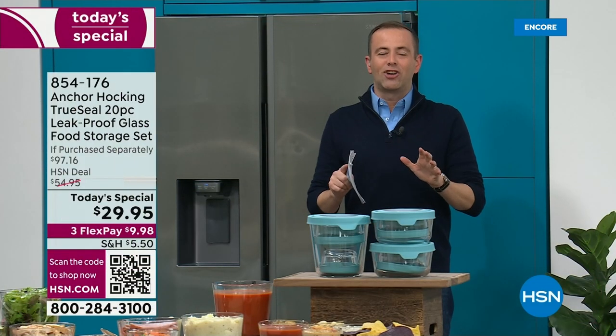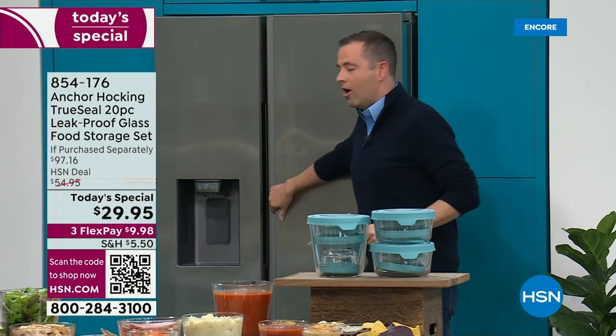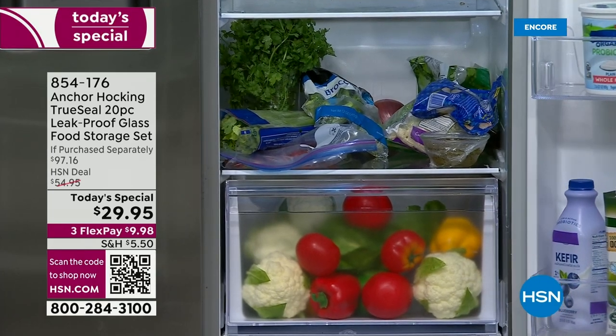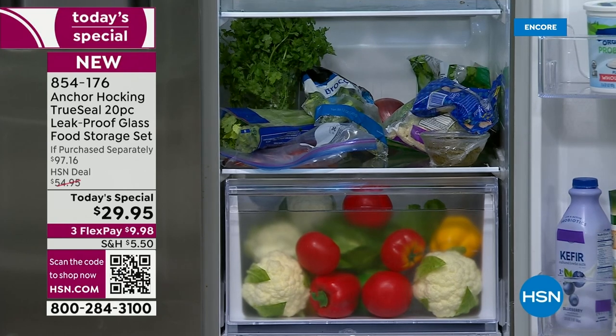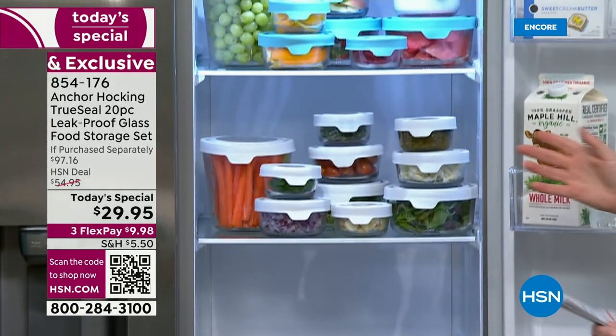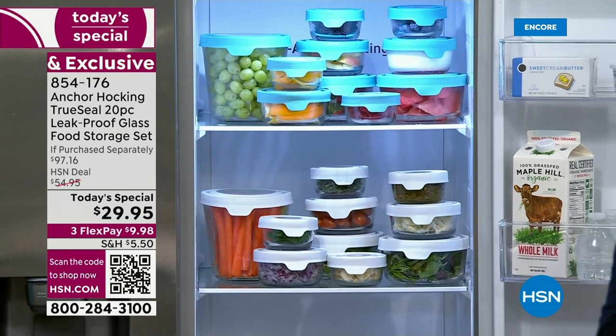Let's do something dramatic to start the show — a before and after. Imagine this is your fridge. I'm going to open up this refrigerator door: on one half you see everything just shoved in there — celery, broccoli, cauliflower, a rogue onion in the back. Compare it to this: it's an Anchor Hocking makeover. You're going to see this amazing 20-piece set where everything has a place, everything has a space, everything is airtight, and we're going to keep food fresher for longer.